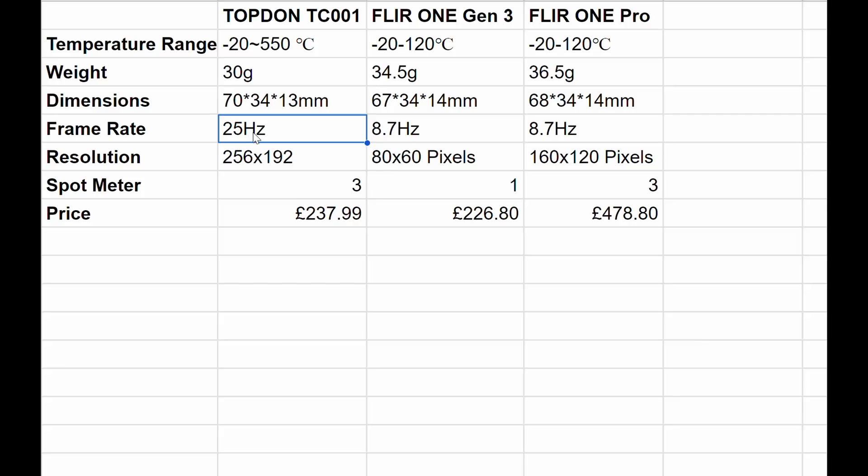This is where we start getting into the real difference. The frame rate on the Topdon is 25Hz, which gives a nice fluid, smooth video both when you're looking at the live monitoring screen and when you're recording, whereas the competitors are at 8.7Hz — significantly more jumpy and laggy. The resolution also — the Topdon absolutely blows the competitors out of the water. It monitors 256 pixels wide by 192 pixels high, all being monitored for temperature, whereas the standard Gen 3 is only 80 by 60.